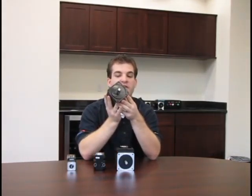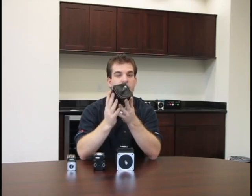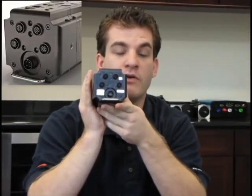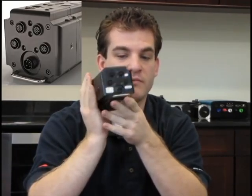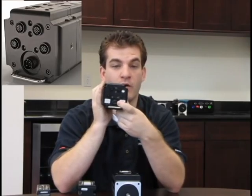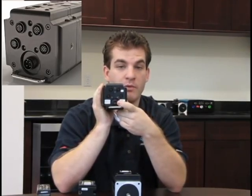This is a NEMA 34 size smart motor with an IP rating. You'll notice it is a little bit different. We use M12 round connectors on the back that are water resistant. The large 4-pin connector on the bottom is for drive and control power from 24 to 48 volts. Both are required for operation.